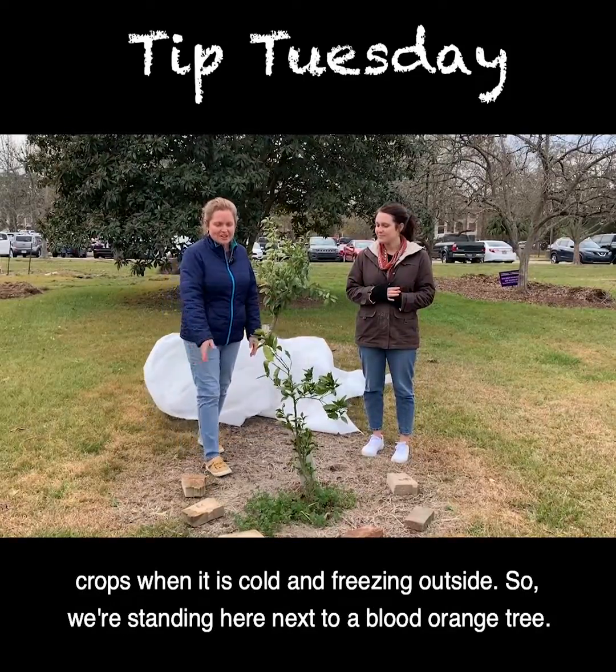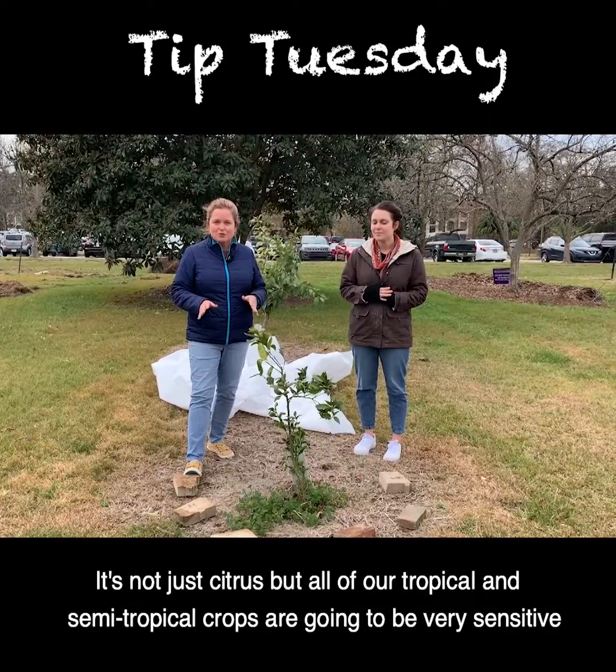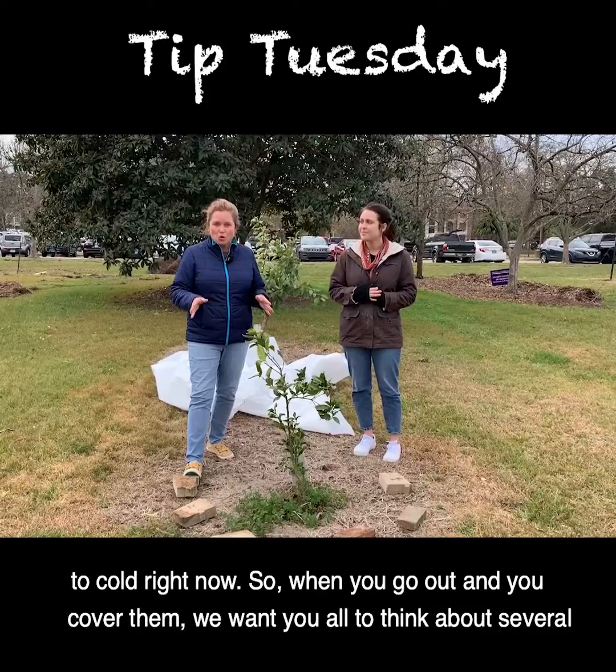We're standing here next to a blood orange tree. It's not just citrus but all of our tropical and semi-tropical crops are going to be very sensitive to cold right now.